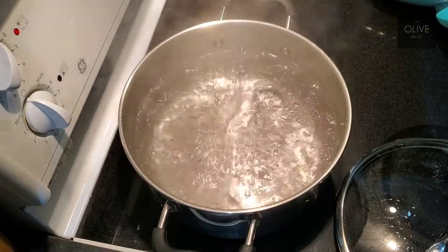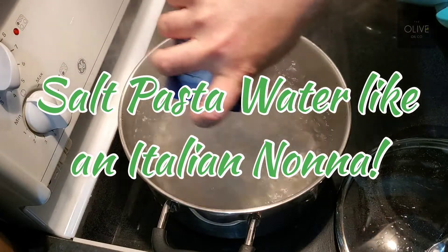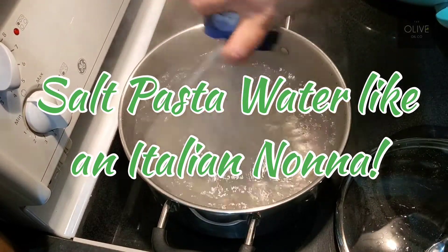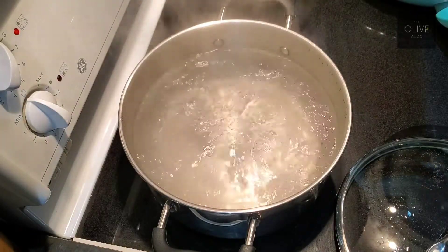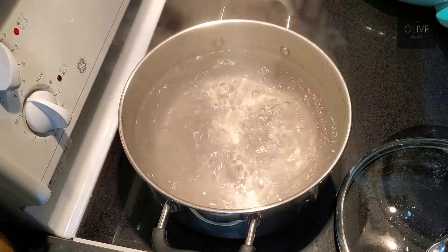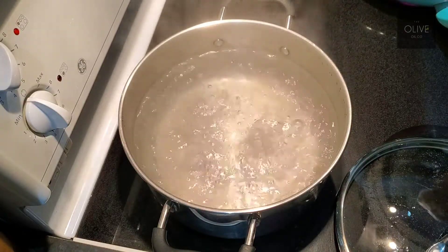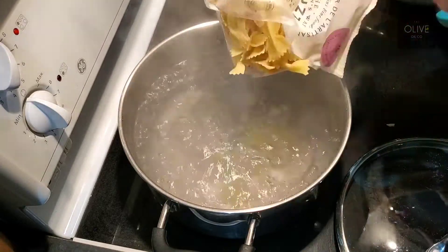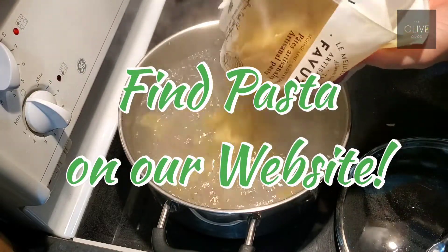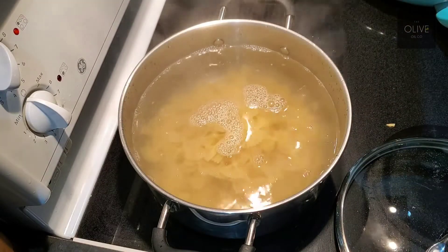Water is boiling. As you all know by now, the rule is salt it like an Italian nona — basically you want your water to taste like the ocean. If it doesn't taste like the ocean, you don't have enough salt in it. Next we're going to throw our pasta in. We had a bag kind of explode on us, so I'm just going to pop some in here like so, and we'll let that cook.